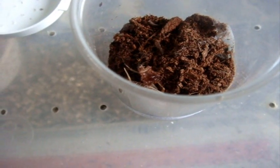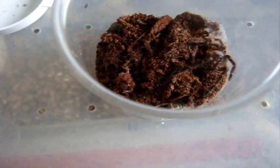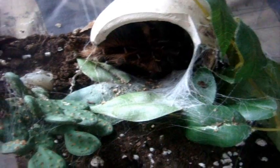This is going to be nice. Next is Eupalestrus campestratus, the Pink Savanna Beauty. Perfect. I was going to rely on her to eat. Possibly one of the best beginner species, in my opinion, next to the curly hair.